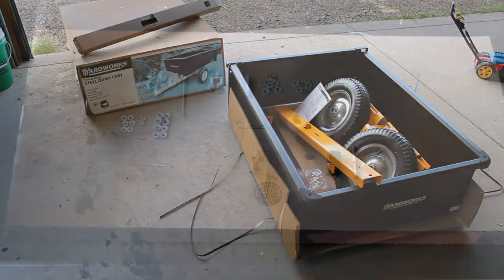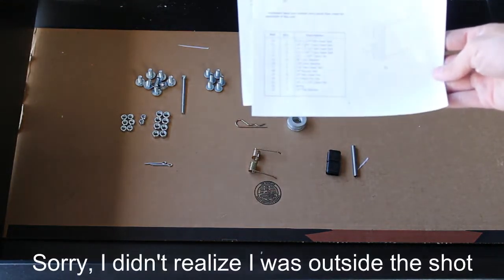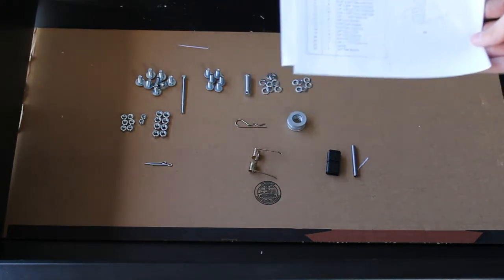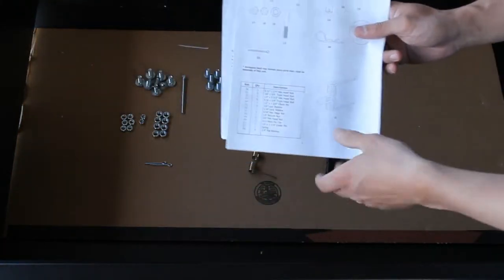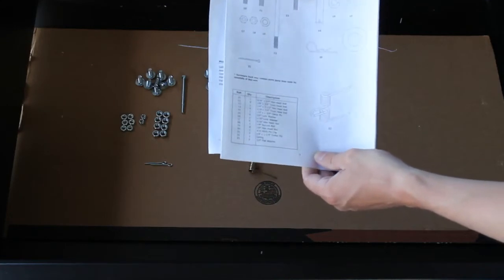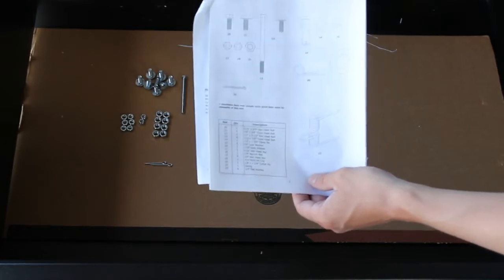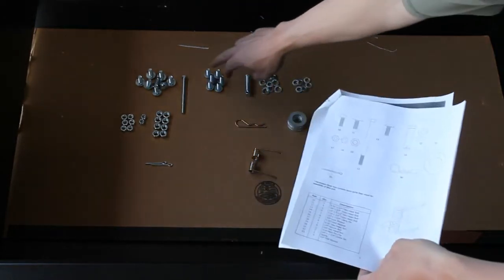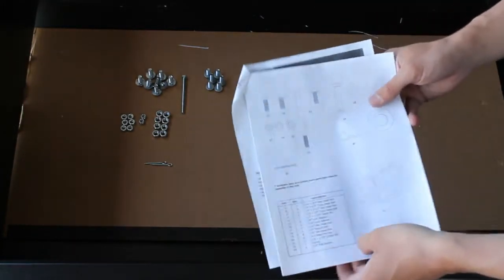A few minutes into the assembly, I'm going through and checking parts. One thing I noticed — lining these up with the instructions — there's no number 10 hex head screw, but there is what they call a truss head bolt. It says there's only supposed to be four of the number 13s, but there are actually six, and the sizing is the same as the hex head, so we'll see if that works.